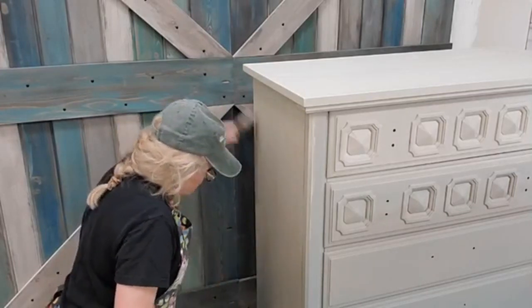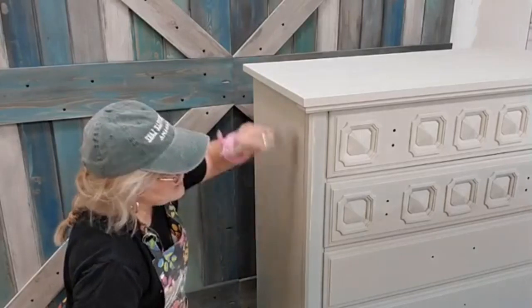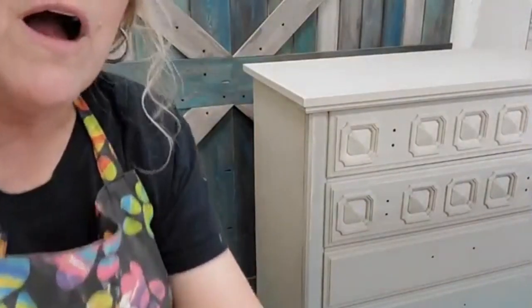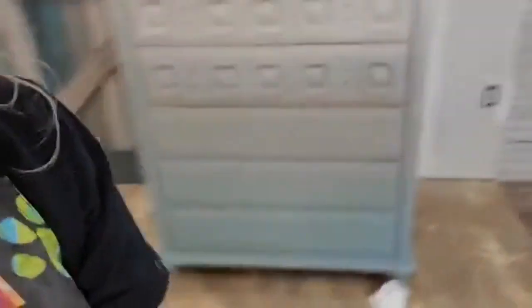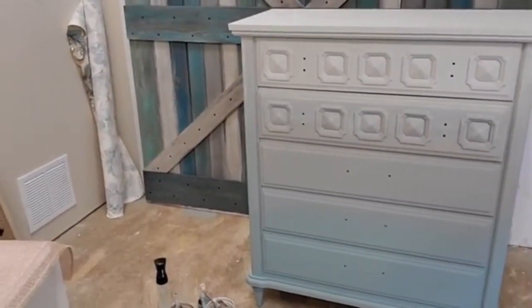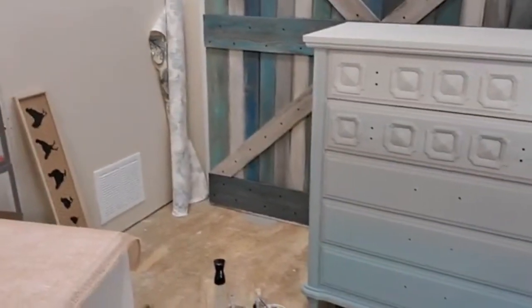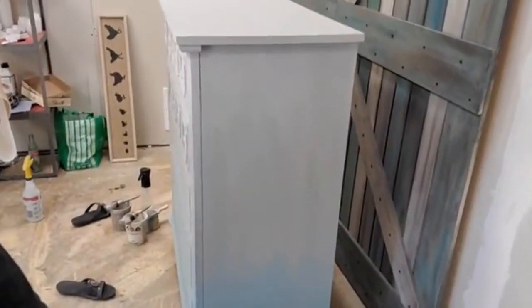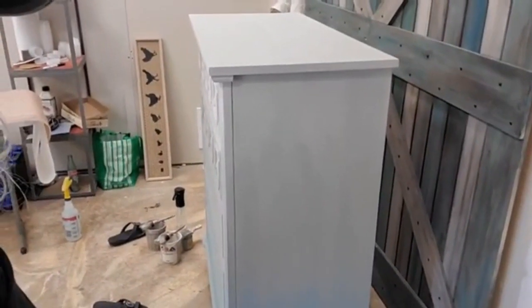I've tried blending with a dry brush and it just doesn't work for me — do whatever works best for you. Now I'll show you where we are. There's our side, and here's the front we did with Fiona — you can see how it flows and the sides come up a little bit. I still have to add the metallics to the details. This other side has two coats on it and you can see how it flows up through the base color all the way through.